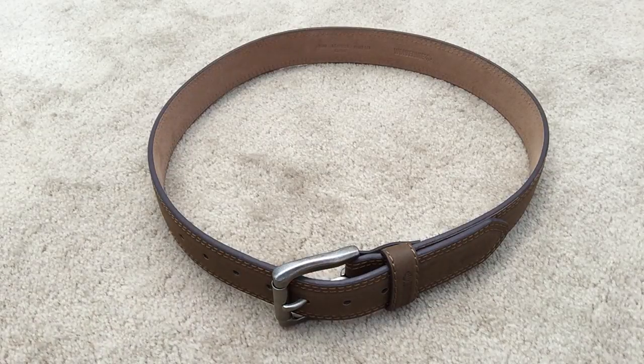Good morning. This morning I'm reviewing the Wolverine belt. I ordered a size 36; my husband usually wears a 34, and this fits perfectly, so we ordered one size up. It is a Wolverine.